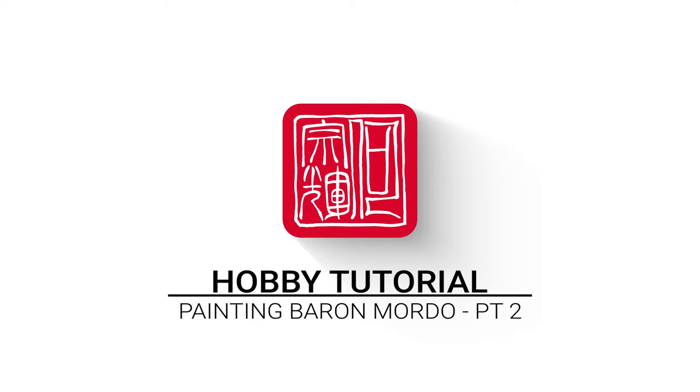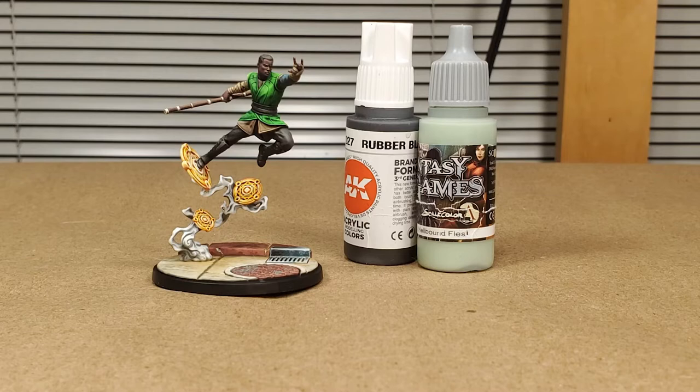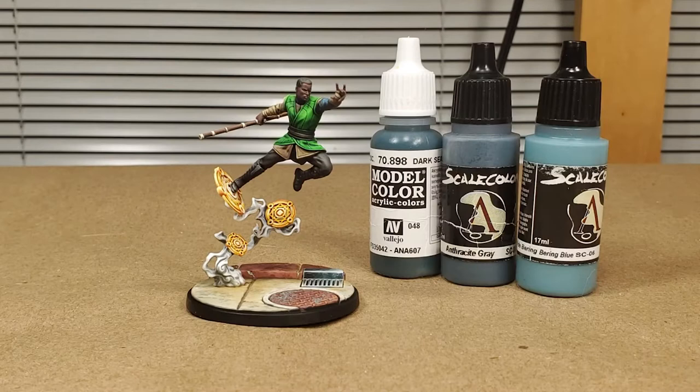To paint the skin, we're using Vallejo's German Camo Black Brown, Leather Brown, AK Base Flesh, Skell Color Pale Skin, and AK's Pale Sand. To paint the pants, boots, and belt, we're using AK Rubber Black and Skell Color's Hellbound Flesh. To paint the vest, sleeves, and bandages, we're using Scale Color's Arabic Shadow, Iroko, AK Decomposed Flesh, and Pale Sand. To paint the blue sleeve, we're using Vallejo's Dark Sea Blue, Scale Color Anthracite Grey, and Bearing Blue.